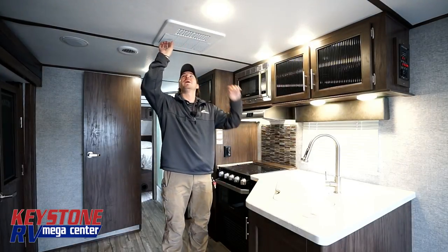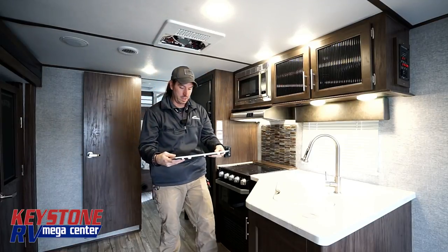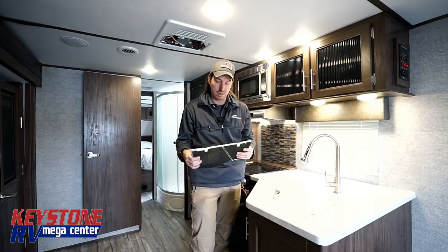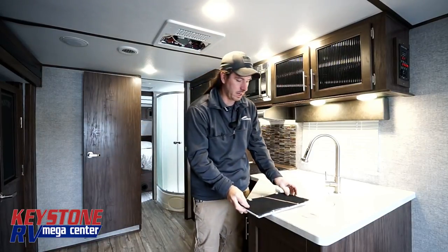Today we're actually going to be talking about Dometic ACs. The first way to tell if you have a Dometic AC is if you look up at it and it says Dometic. If you have a screen that looks like this, you probably have a Dometic.